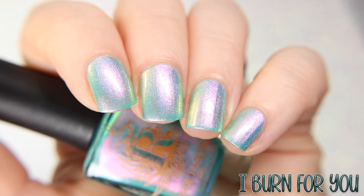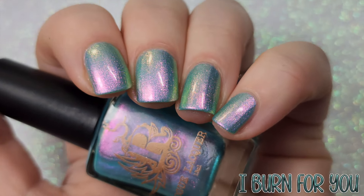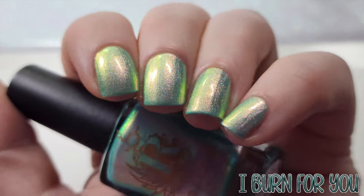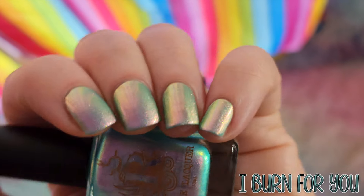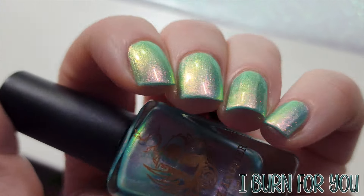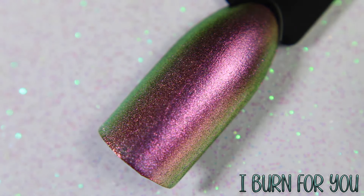First shown under studio lighting and then lower lighting. The gold of the shimmer almost turns the polish to this aqua green shade when under the lower lighting. Shown here in one coat over black.